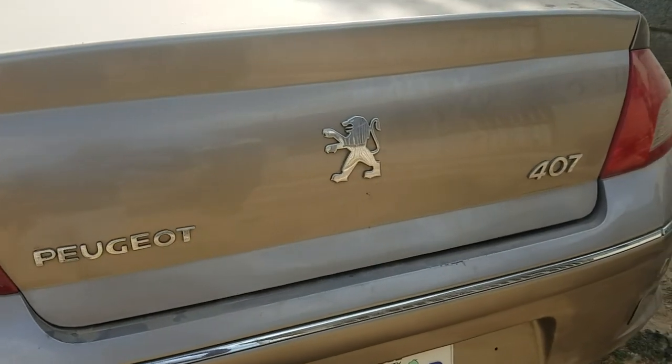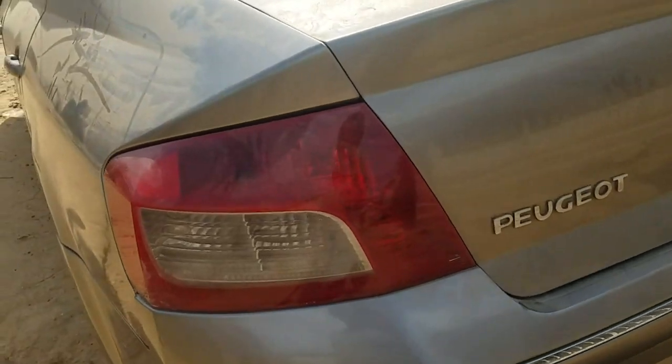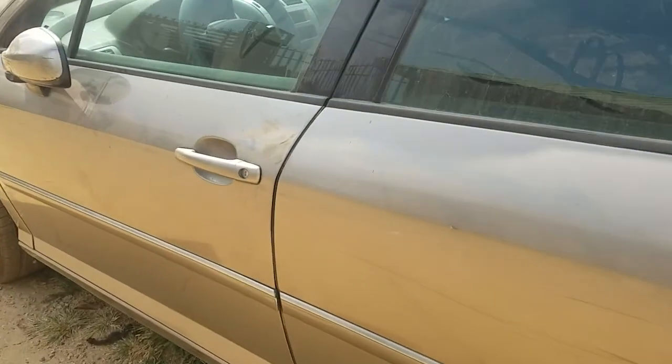Hello, good afternoon. In today's video I'm going to be showing you where the Peugeot 407 camshaft position sensor for this car is. So the first thing you want to do here is step into the car and pull the interior bonnet release.